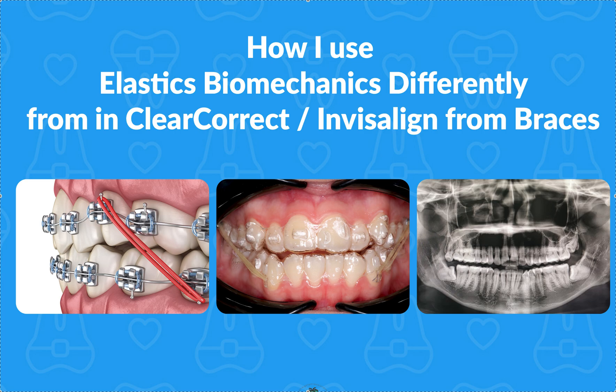This is where I get back on my soapbox: you're never going to fully be able to master Invisalign, ClearCorrect, or clear aligners unless you understand braces and phase one appliances. I've been training doctors for a while — over 15 years, but full time for nine years, general and pediatric dentists. The difference between doctors who trained in phase one and braces first versus those doing it backwards is stark. It just doesn't work.